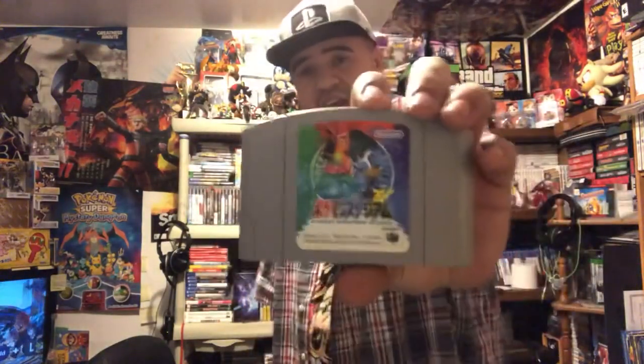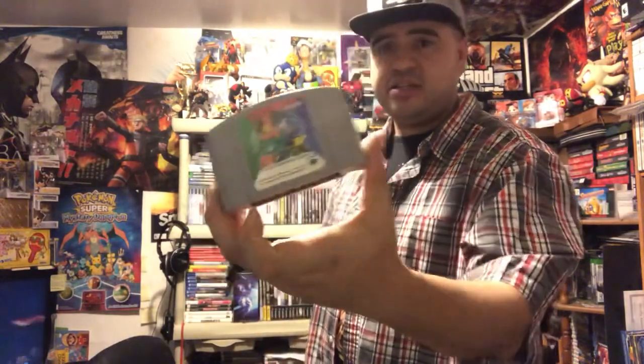If you don't know the story about Pokemon Stadium for the N64: this is the first Pokemon Stadium from Japan. The first Pokemon Stadium for North America is actually the second one for Japan — their very first is basically Pokemon Stadium 0 for us. It has fewer than the 150 Pokemon you get in Pokemon Stadium 1 for the US. Pokemon Stadium 2 for the US is the Gold and Silver one, which is Pokemon Stadium 3 for Japan. This is one of the only Japanese games I really wanted, and it was very cheap.